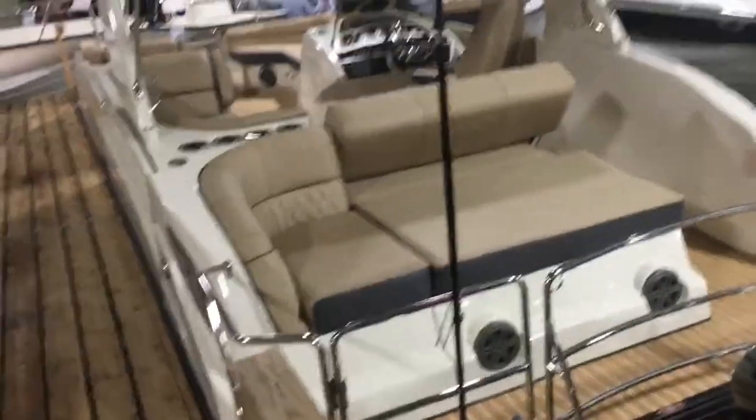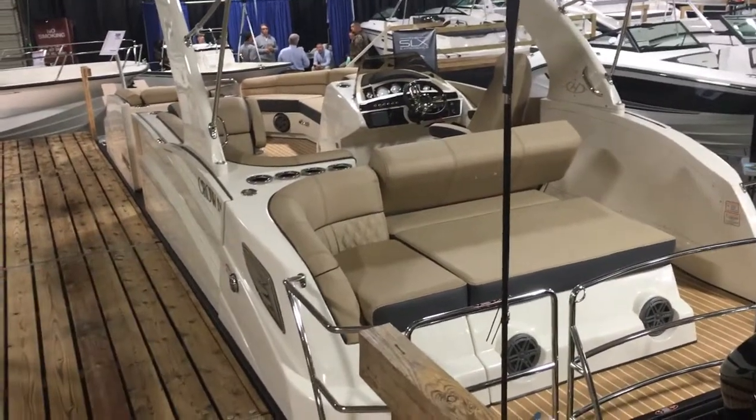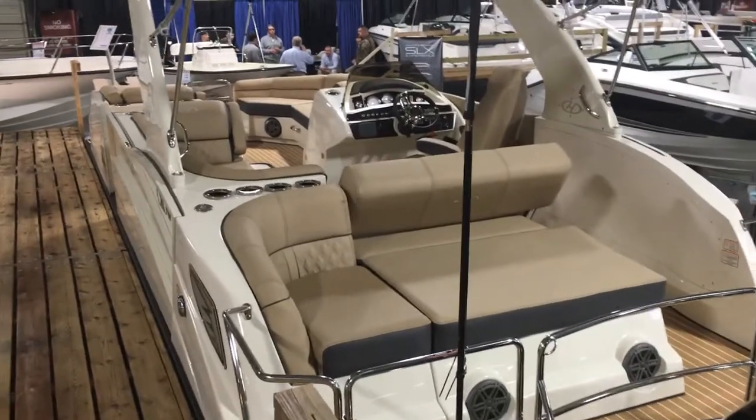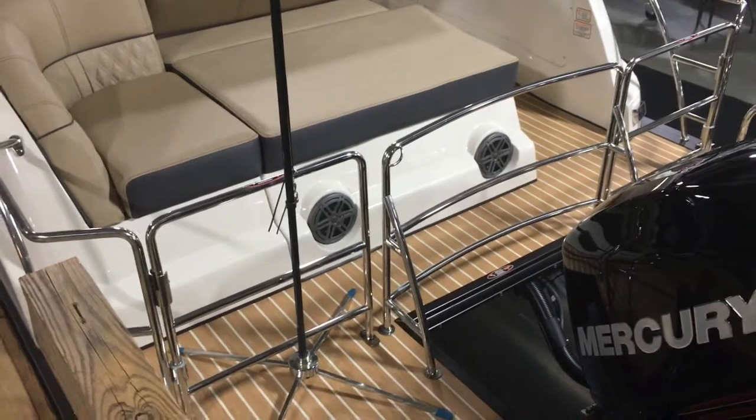I love what they've done with this Crown with this layout. It's gorgeous. It's got a fiberglass exterior which is going to turn heads when you're cruising down the water. It's not going to look like every other pontoon out on the water, and that's why a lot of folks gravitate towards these — they're very unique.